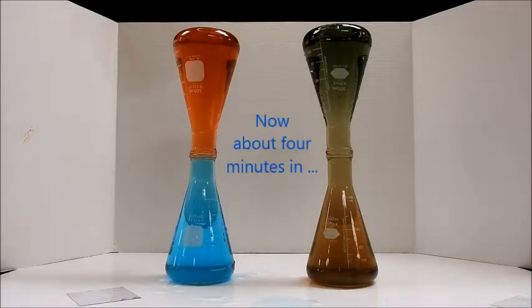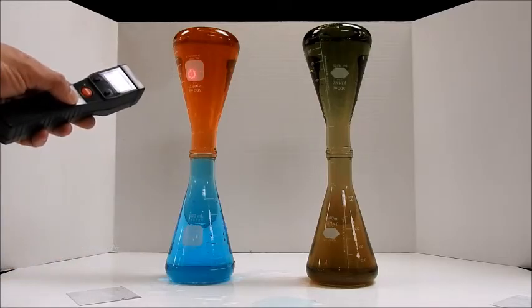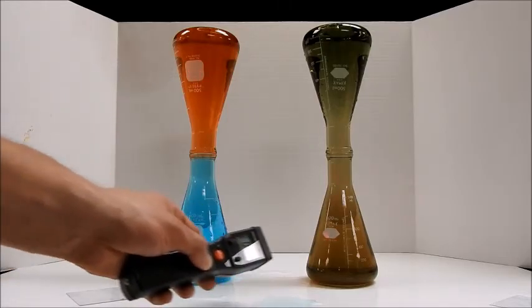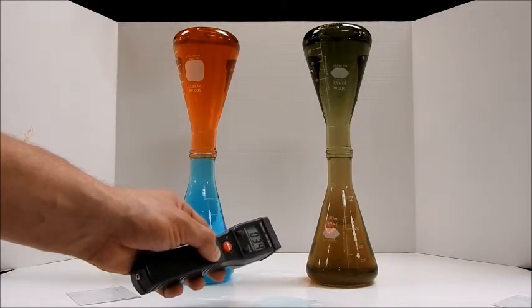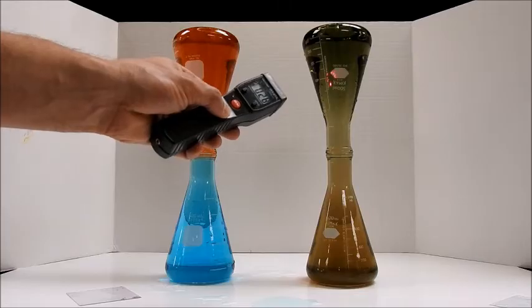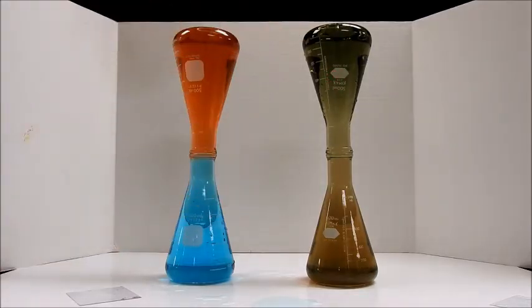Let's check the temperatures here. About 10. 52. 35. 34. And 28. So these two are obviously mixing a lot more and coming closer to a constant temperature between the two. These are still well separated from each other.